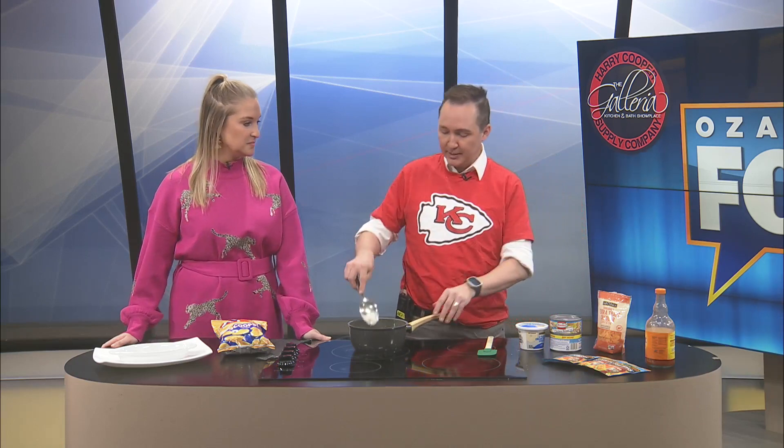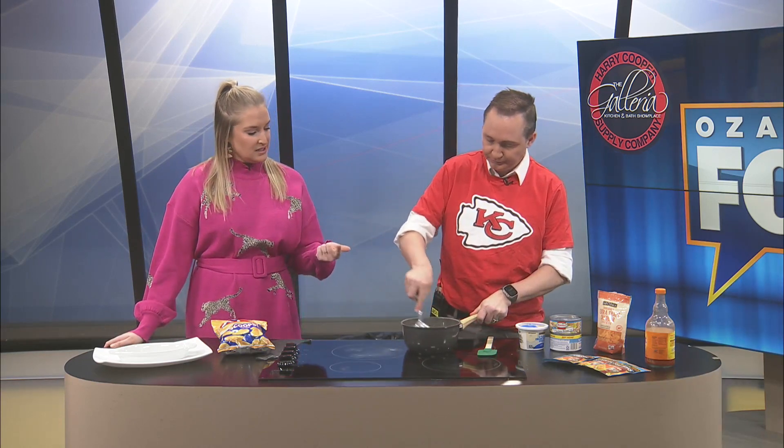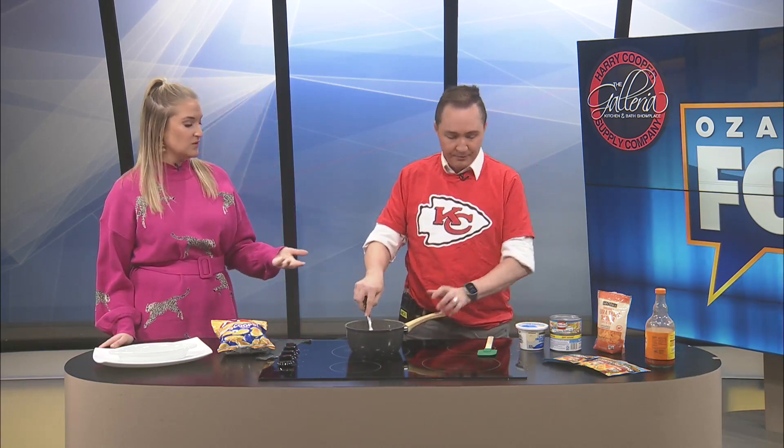Welcome back. It's time for a quick and easy chicken dip in our Harry Cooper supply kitchen. It's actually a buffalo chicken dip that I thought I created yesterday in my head, but I don't know if this is a real recipe or not, because I just kind of made it up. Well, you've got buffalo sauce, you've got chicken, and you've got a basis for a dip. So we'll just say Jeremy's version.